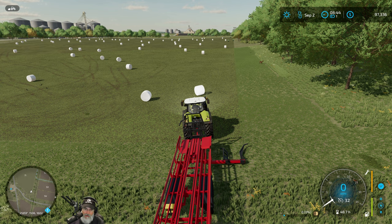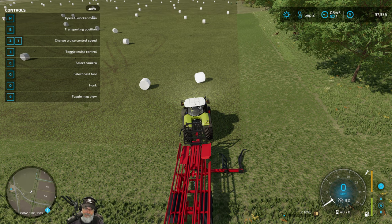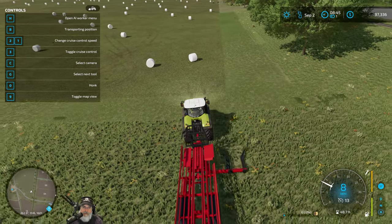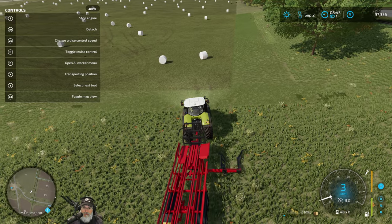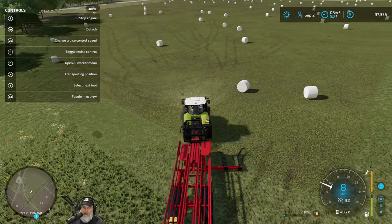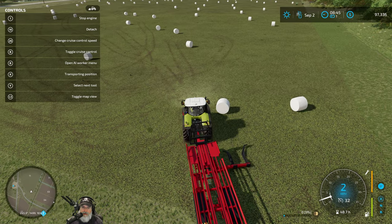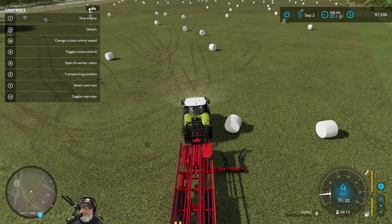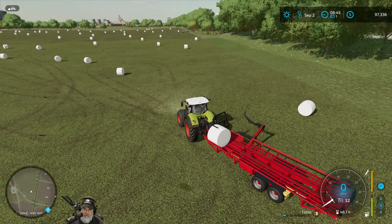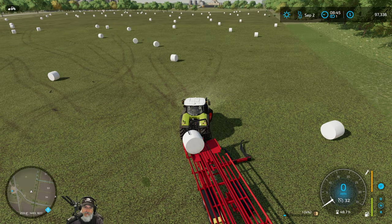Is it turned on? My guess is that we have to pick these up from the end so that way they stack flat. So do I just do this and does it do the rest, or do I have to turn other things on? I'm not sure — I've never used this, nor have I seen anybody else use it. Oh, okay. All right, I guess that works.